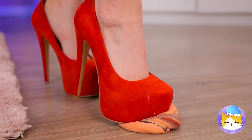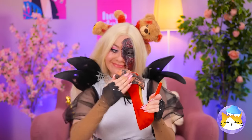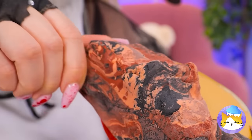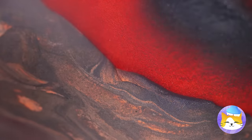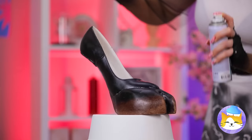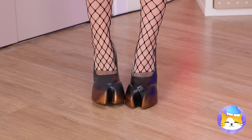Watch your step — it's just clay. Let's get creative. Smush it into shape, add some paint, and try on your brand new hooves.